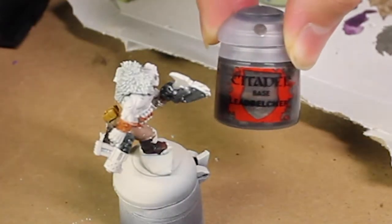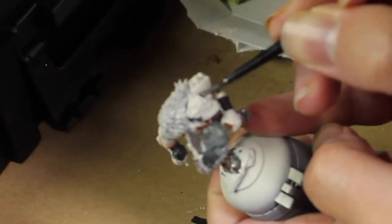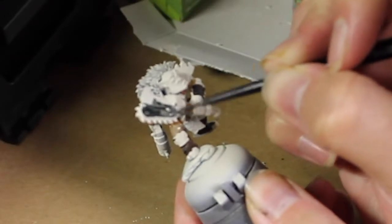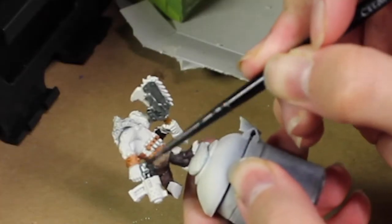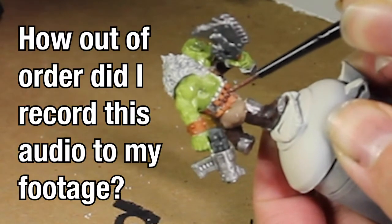We're then going to take some Leadbelcher and use it on all the metal bits, such as the gun and his little eye optic thing, as well as part of his chopper. We're then going to take some Black Templar and use it on most of the weapon casings of the gun and the chopper. Then take some Balthazar Gold and just highlight most of the bullets.